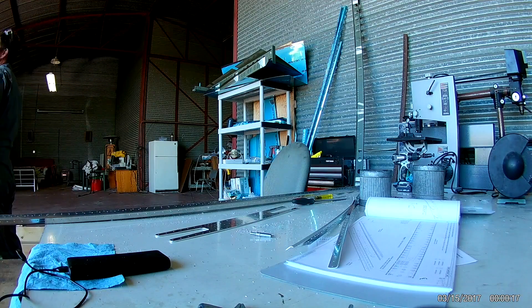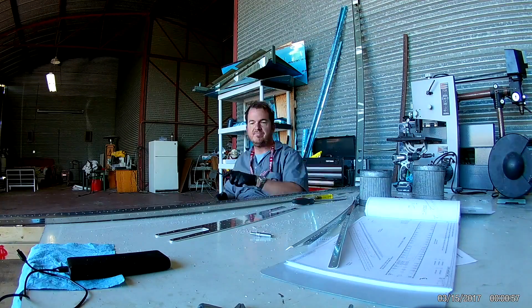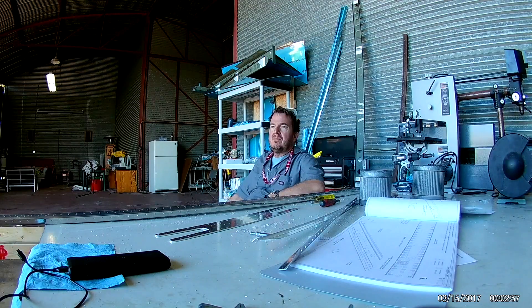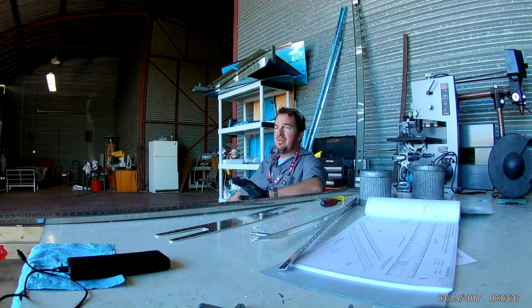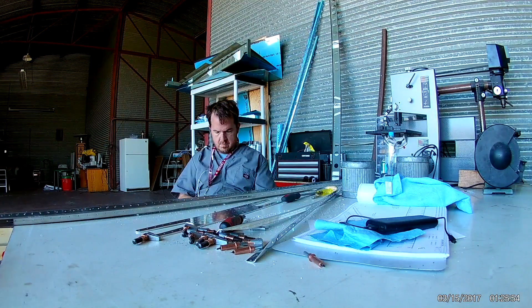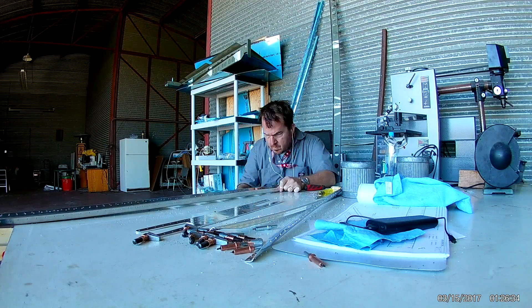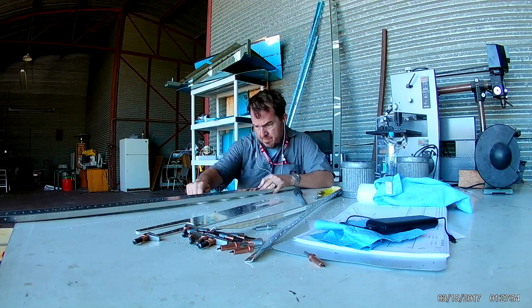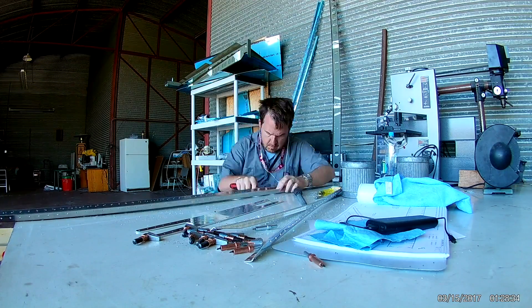There's a lot of deburring with these front spars. This one is kind of nice because we're actually riveting together the doubler, the spar, and the stringers all at once. There aren't any hinge brackets or elevator brackets to go on this one — this is mainly for support. But this is where all of the ribs, both nose and main ribs, will attach to this spar.